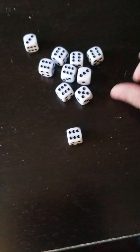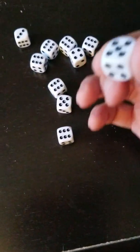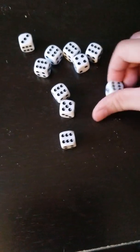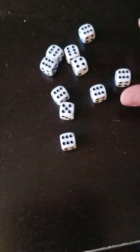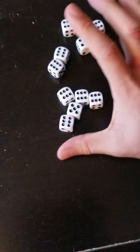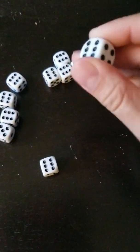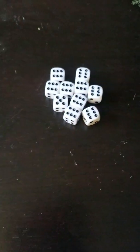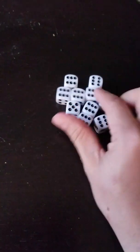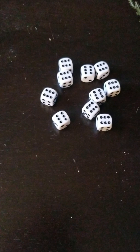When you have a traumatic brain injury and you do this exercise, you are basically seeing if you can complete the task. There's one that I messed up on. Six. There you go — except for this one, which turned into five. There. They're all six.